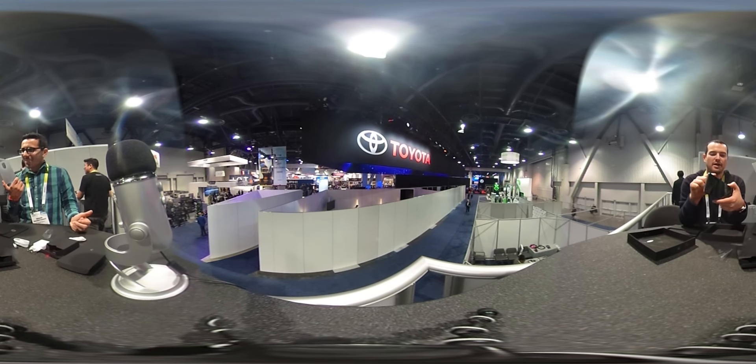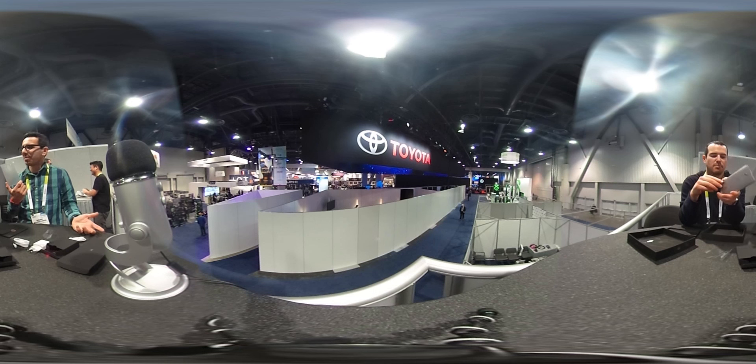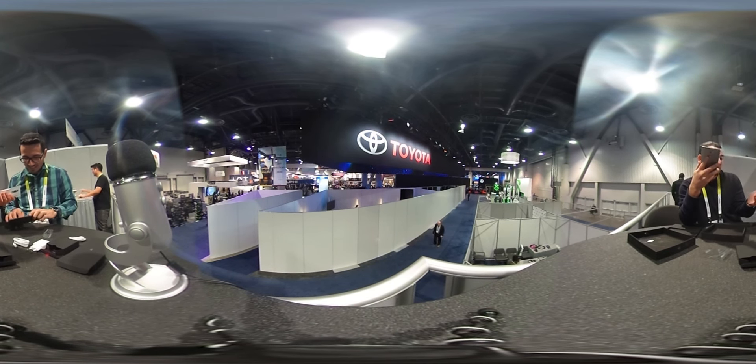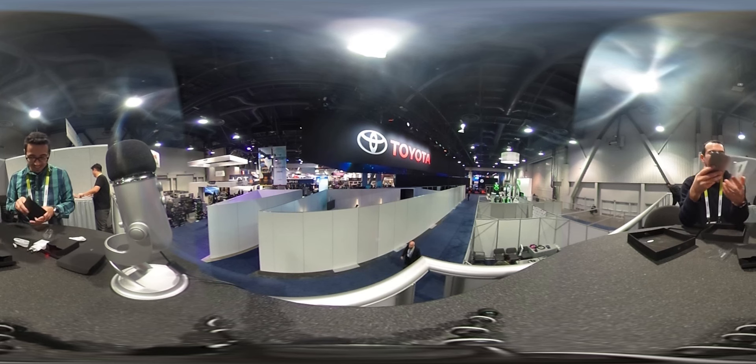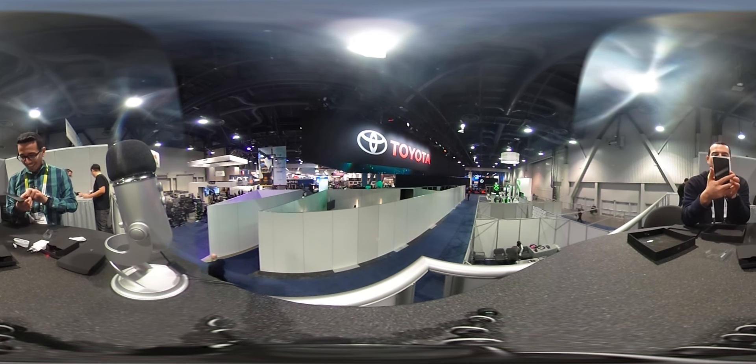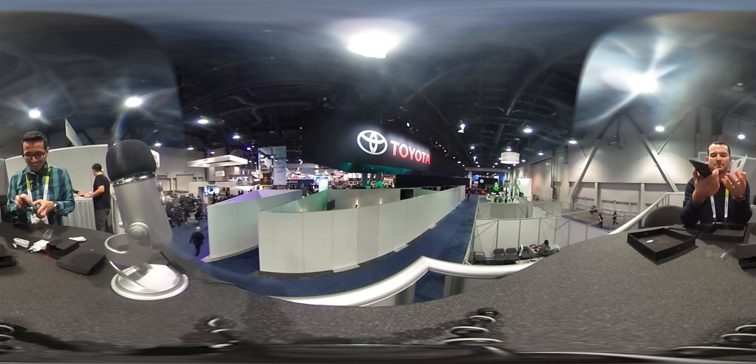On the right-hand side: volume up and down, power button. Fancy boxes now. They put a little gold stamp — I thought it was a penny. No, they did a little wax seal on it. That's cool.